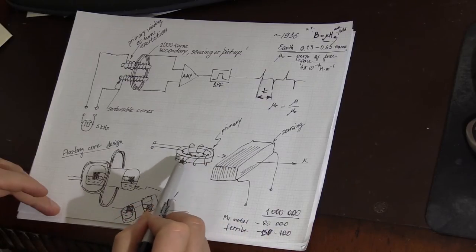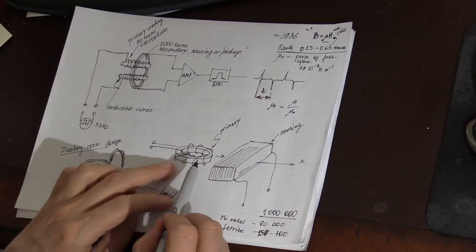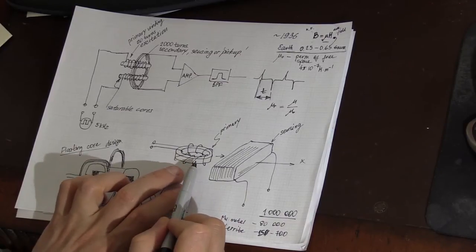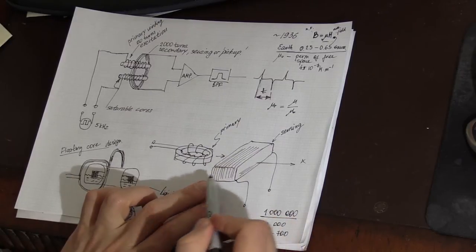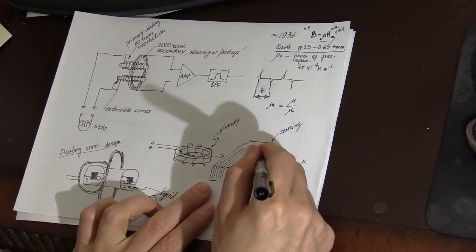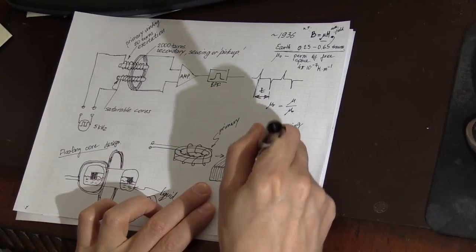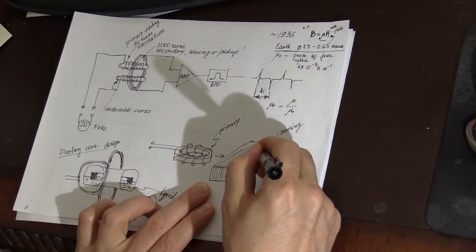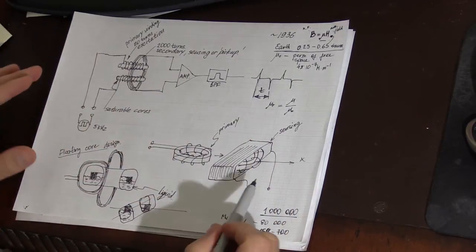In this design, the sensor consists of a toroidal core with a primary winding of about 20 to 30 turns, which is then placed inside a sensing coil with several thousands of turns. This is one of the possible fluxgate sensor designs.